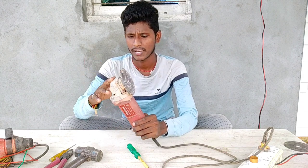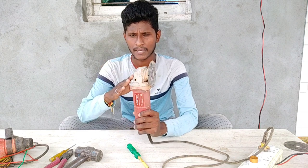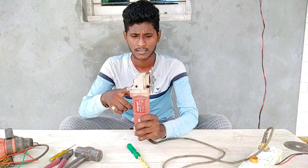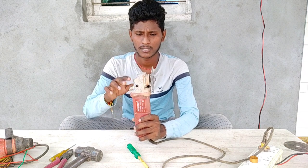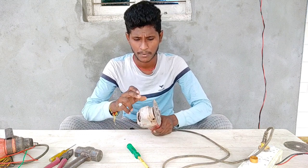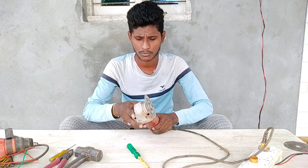This is a bearing that is broken. As you can see, the maximum armature is broken. This is also a bearing that is broken.